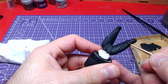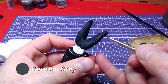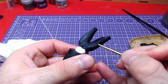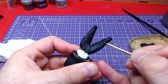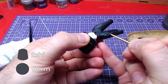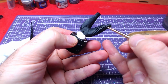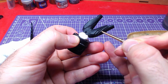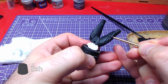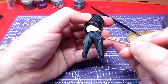Then we will use pure German Grey and make some highlights near the edges. Making a mid-tone of German Grey and Ashing Grey one-to-one, we will overlay the already made highlights on the armor. Lastly, using pure Ashing Grey, we will do edge highlights.